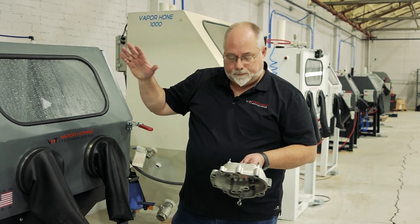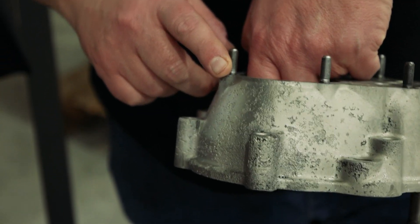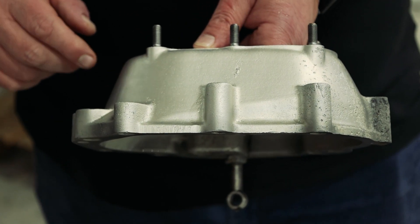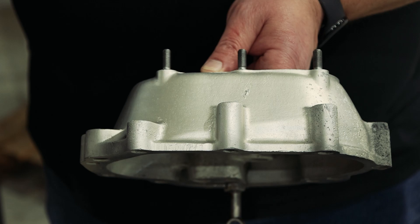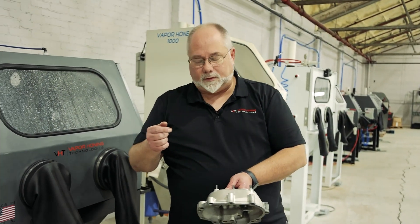All right, so we've just done this section right here. We're going to bring it back out so you can see. This is what we started with, and in just a few minutes of blasting we've got to this finish. Still not quite as bright as we'd like to get it.